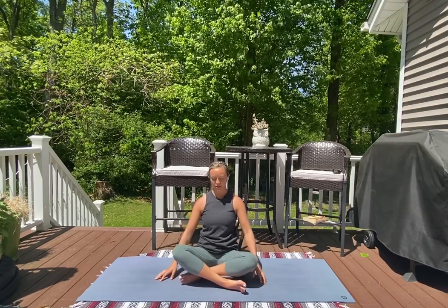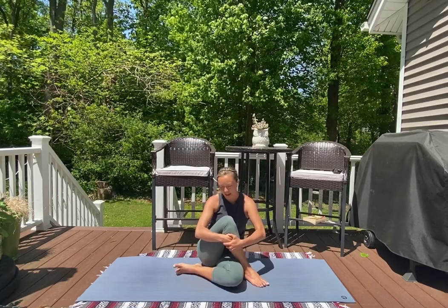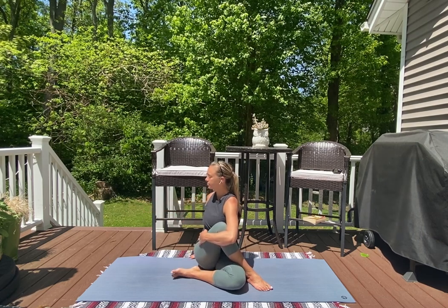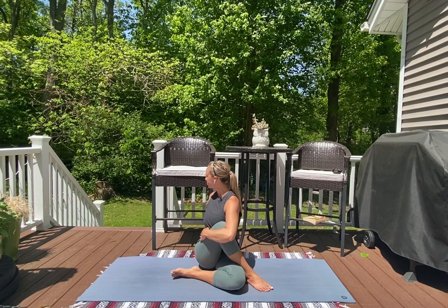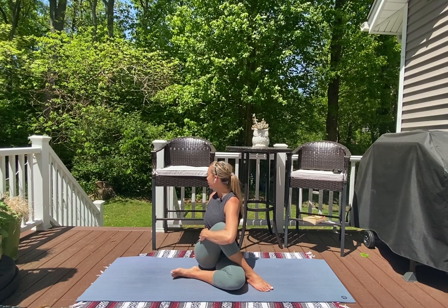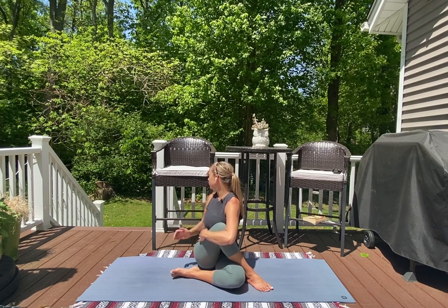Next we're going to come into a seated twist. Pull your right knee up and towards your chest — you can keep it here, or for a little more stretch through your glute, cross your right foot over top of your left thigh and hug it in. Stay facing forward, or move into your twist by hooking your left elbow on the outside of your right leg, right arm travels behind you, working to bring your chest towards the right side of your mat.